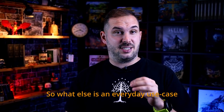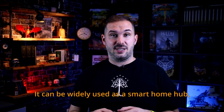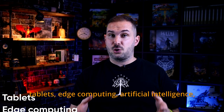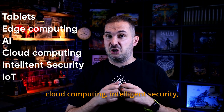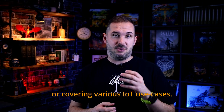So what else is an everyday use case for a device like this? It can be widely used as a smart home hub, media center, NAS or network attached storage, tablets, edge computing, artificial intelligence, cloud computing, intelligent security, or covering various IoT use cases.